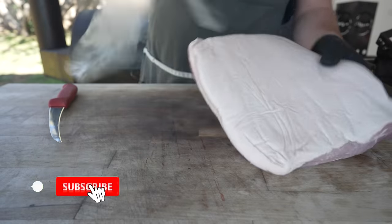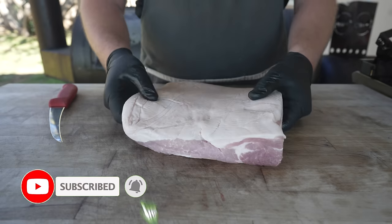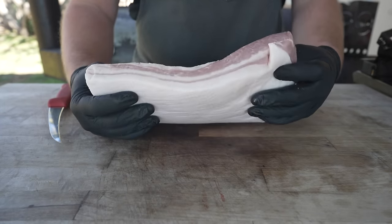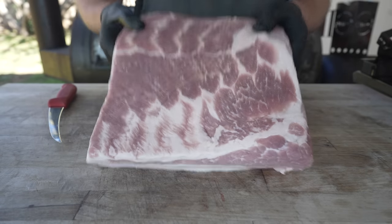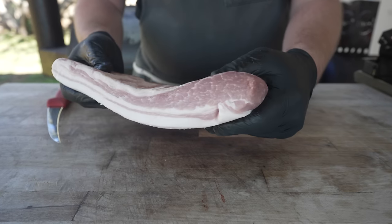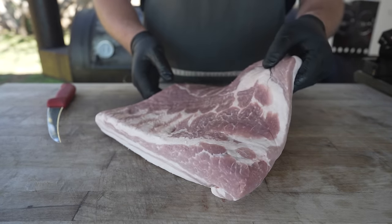This is some pork belly. Pat it dry. What I got here is a pretty standard pork belly — picked this up at my local grocery store, nothing too fancy. Well, actually this is half of a pork belly, and it really is a great looking cut of meat. Nice and fatty, still got a good amount of meat on there. And today we're making pork belly burnt ends.